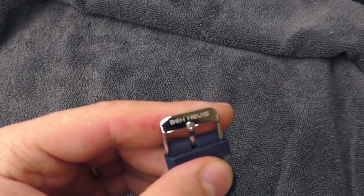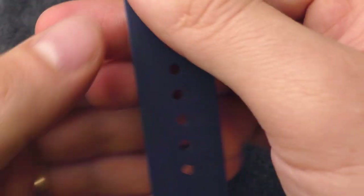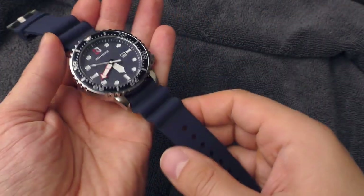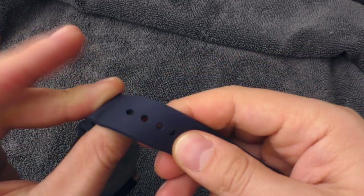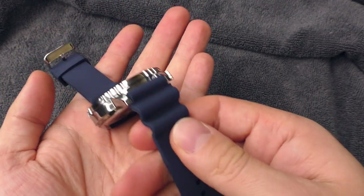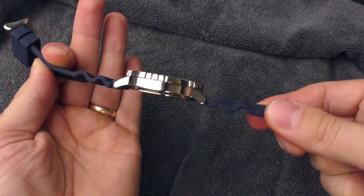The buckle has some nice engraving, and the other end of the strap has a nice logo. Overall this strap feels wonderful — it's something between silicone and rubber, very soft, very flexible, very squishy. It feels wonderful on the wrist as well. Buying this quality strap alone would cost you the same as this whole watch basically, so that's really surprising.